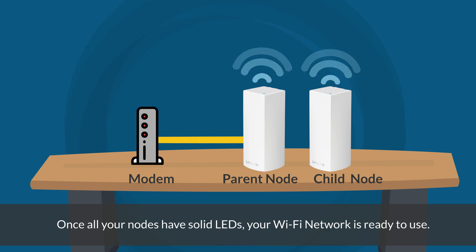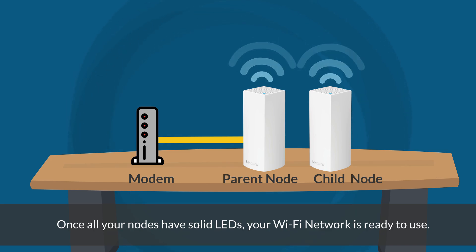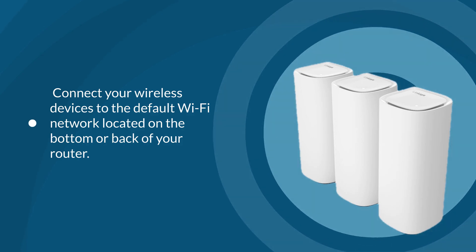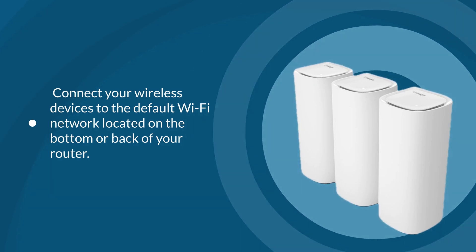Once all your nodes have solid LEDs, your Wi-Fi network is ready to use. You can now relocate your child nodes to your preferred location. After you power them on, wait until the child nodes have a solid light — this indicates that the nodes have connected to the network and are ready to use. You can now connect your wireless devices to your default Wi-Fi network, found at the bottom or back of your router.